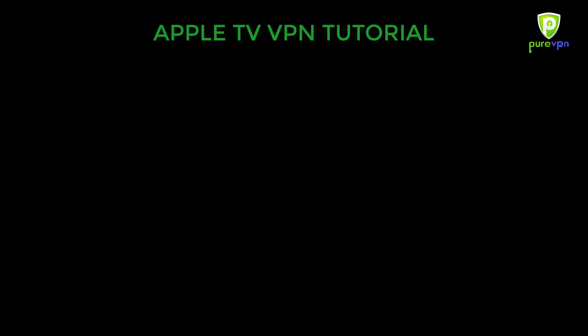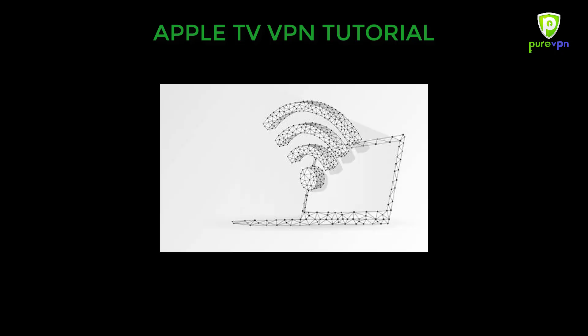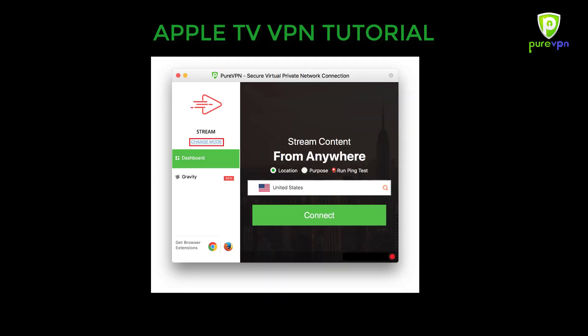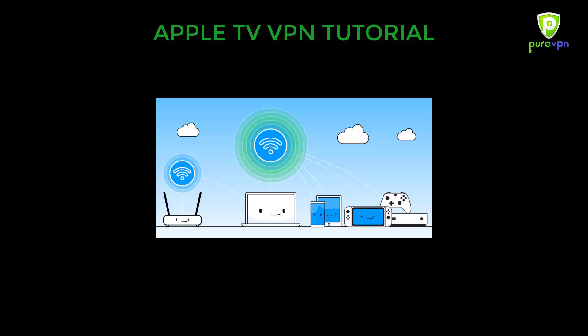In the first method, you can connect Apple TV to a laptop running VPN and acting as a Wi-Fi hotspot. All you have to do is download, install, and run the PureVPN app on your laptop. Simply enter your username and password and connect to a United States server. Once your VPN is connected, all you need to do is convert your laptop into a Wi-Fi hotspot.